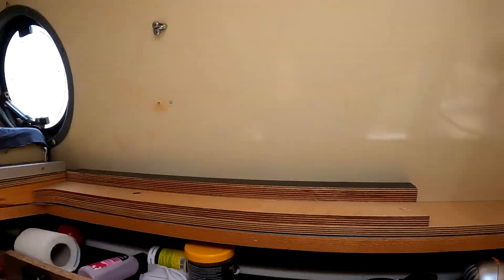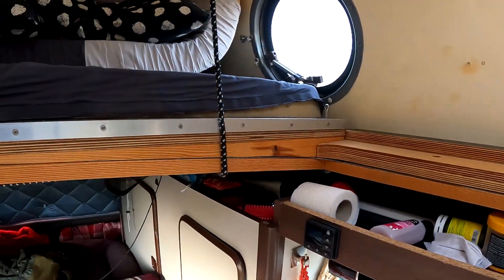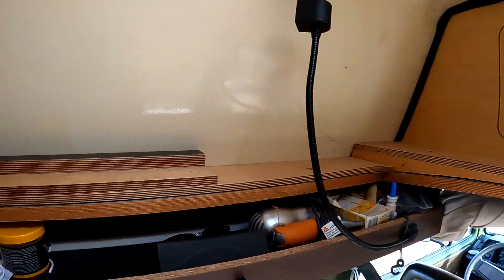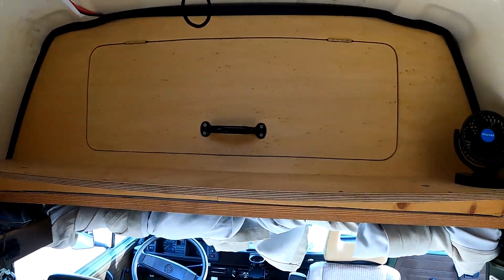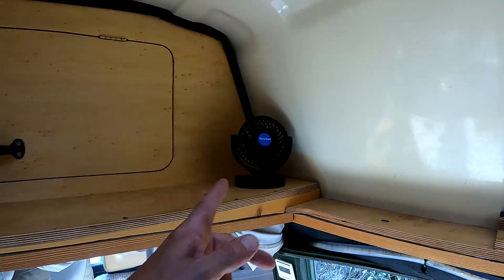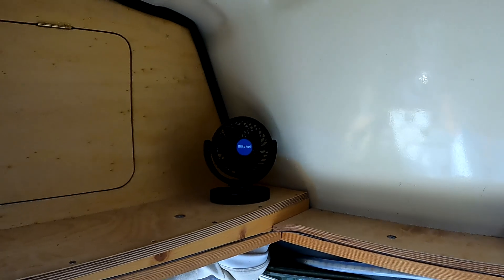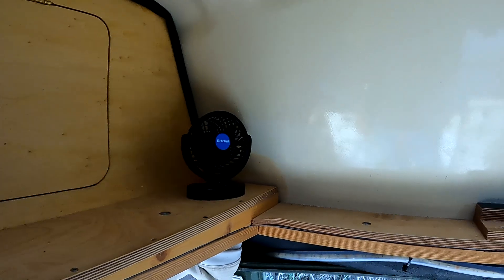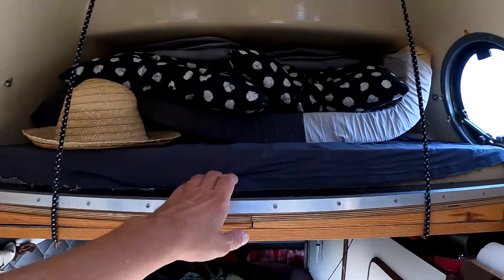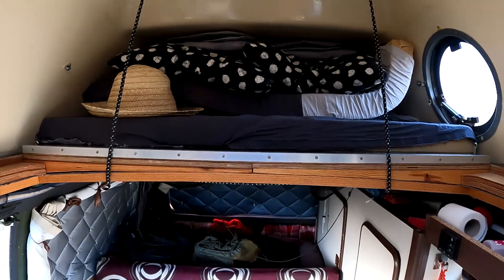Hier oben haben wir unser Hochbett, was wir nachgerüstet haben. Hier sieht man die Aufnahme des Bettes oberhalb des Daches – das ist alles nur geölt, nicht lackiert. Wir arbeiten ausschließlich mit natürlichen Ölen, die die Oberfläche zur Geltung bringen und komplett anti-allergen sind. Für den Sommer haben wir hier ein kleines Krafttier-Lüftungsgerät – das hat unglaubliche Power. Wenn man oben im Bett liegt und es heiß ist, ist etwas Sound damit verbunden, aber es hilft beim Einschlafen. Das Bett zieht man nach vorne, es liegt dort auf und ergibt unsere Liegefläche.